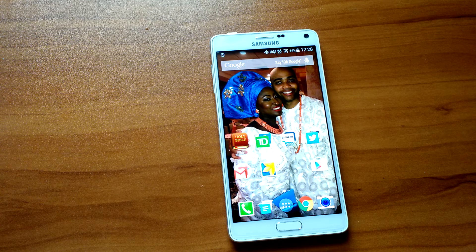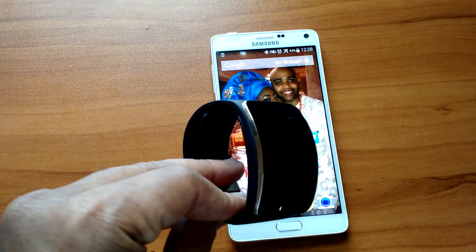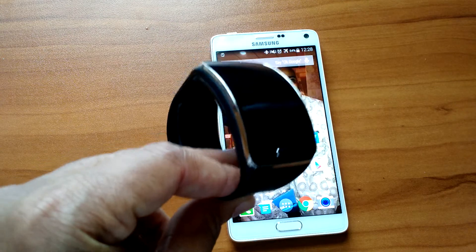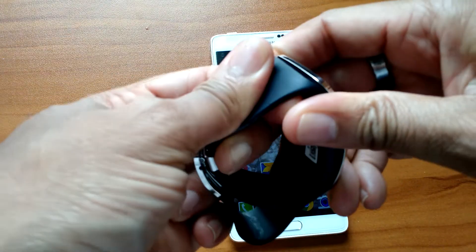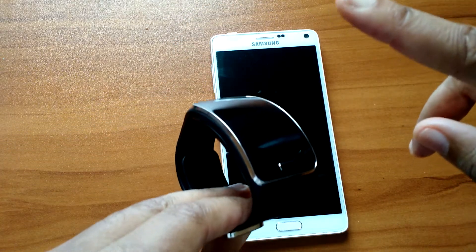If you have any questions about the phone, please leave me a comment and I will answer them. And if you get this phone, also get the Samsung watch — it's a lot of money but it's worth it. Don't worry about the band color because you can swap it out when new bands come out. Get the watch, you'll see. If you guys have any questions, bless up — until then, peace.